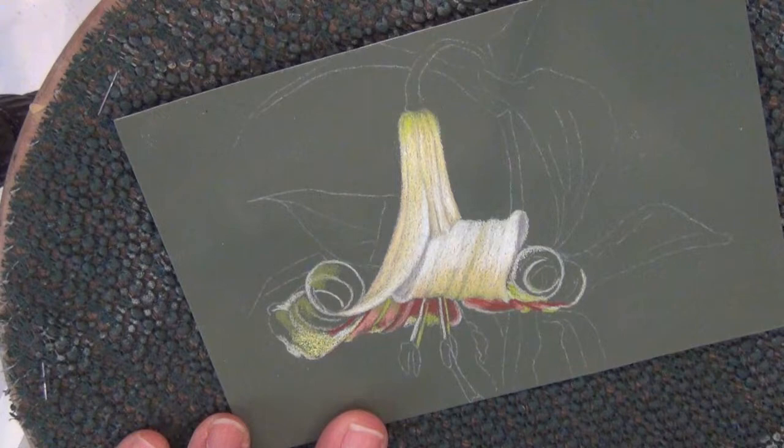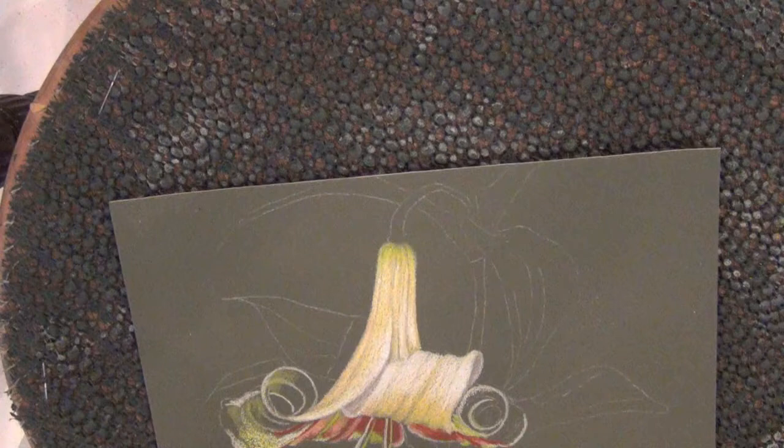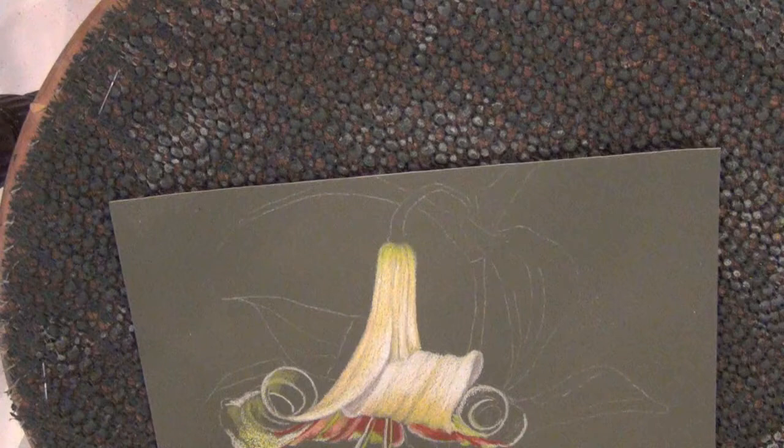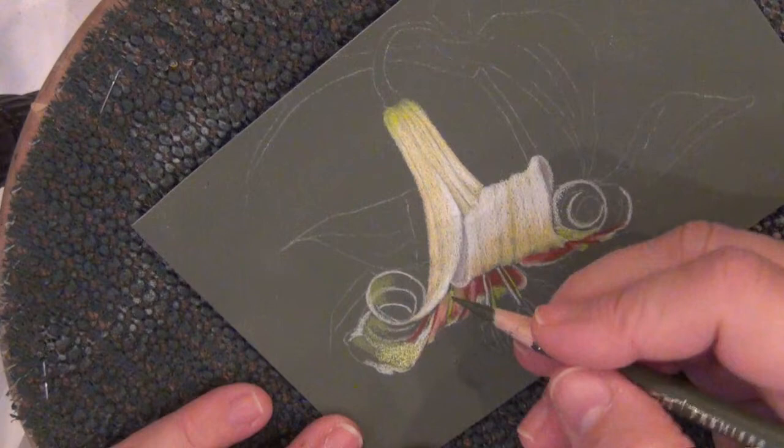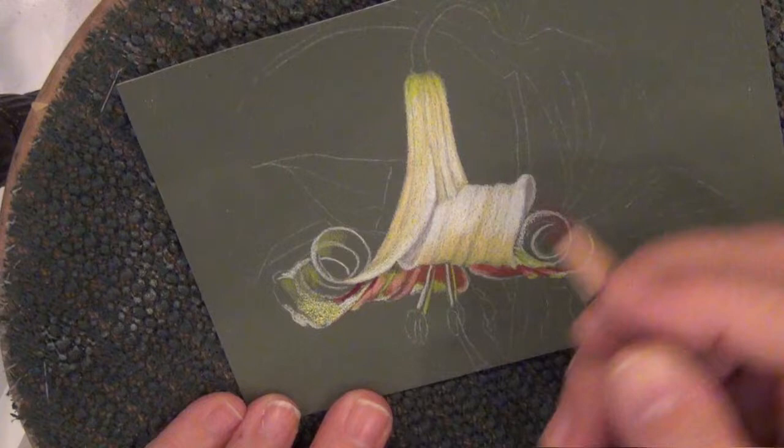Maybe all the way to moss green in there. This is moss green. And then we were doing Tuscan Red — Tuscan Red. And then lemon.